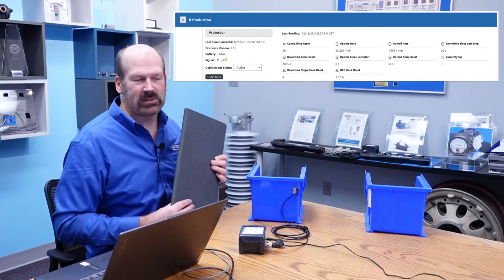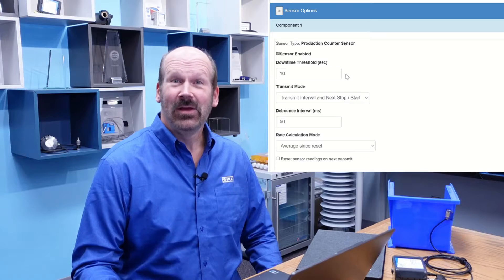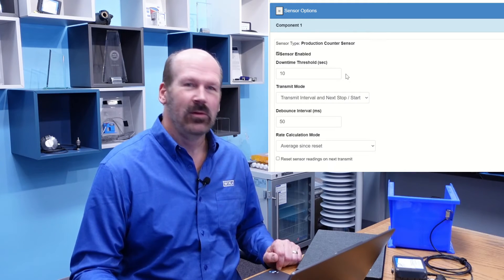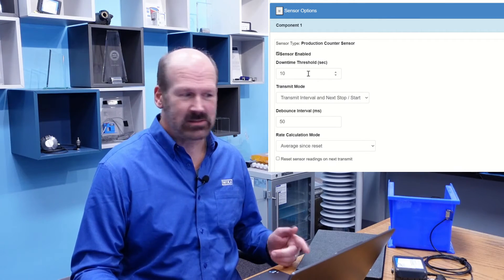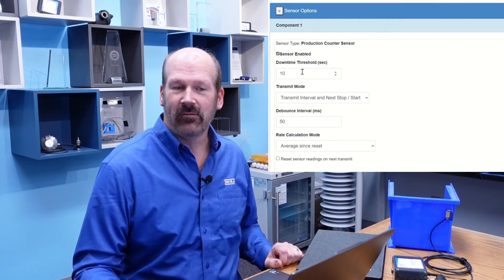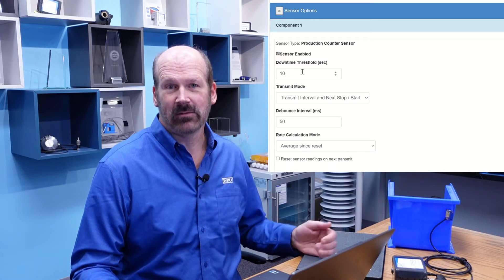Once we get a stop, we start collecting downtime again. We get our final uptime and our stop count goes up by one. You may have wondered how the sensor knows when downtime starts. There's a configurable setting — in this case, we've set the downtime threshold to 10 seconds. So after the eye has not seen a product for 10 seconds, the sensor starts calculating downtime. Downtime ends when a new product goes by.